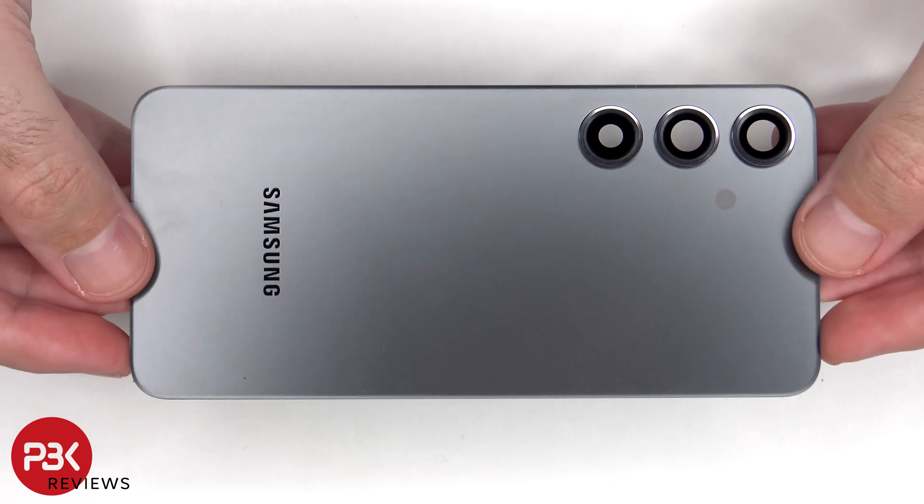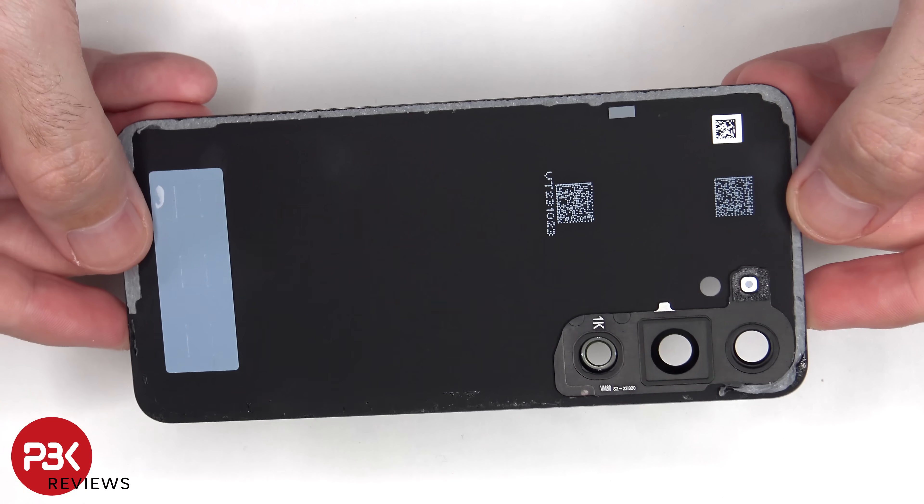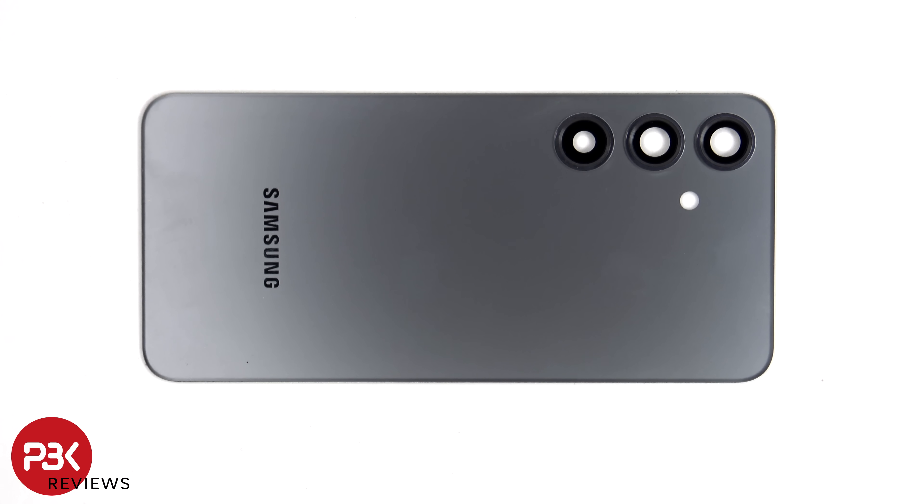Here's a look at the glass back plate. The glass camera lens covers can be replaced by applying heat and prying them off, so you won't have to take apart the phone if you needed to replace those.